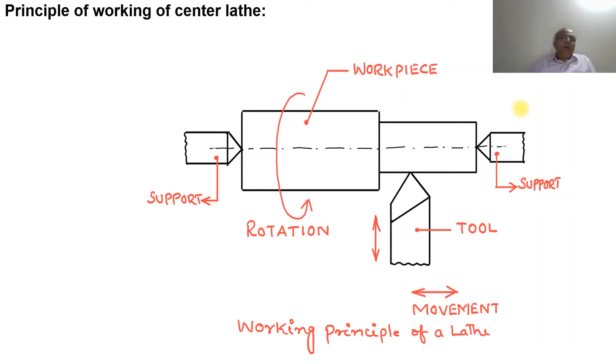In this video we will discuss the working principle of the center lathe. This sketch shows the working principle of a center lathe. The workpiece is shown as a stepped bar. This is the headstock, also called the live center, and this is the tailstock, which is the dead center. The workpiece is held between these two supports and rotates in an anti-clockwise direction.